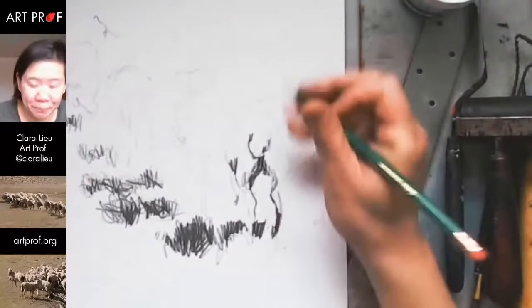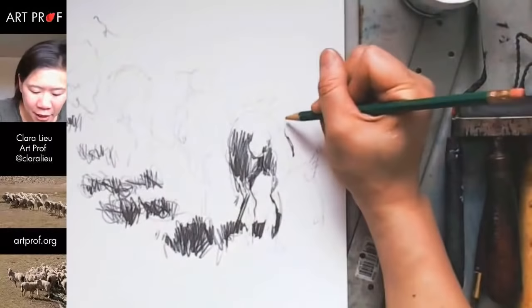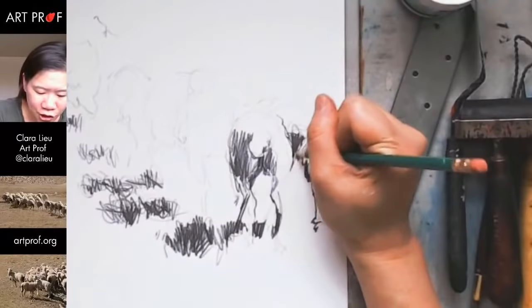I hope you guys are feeling very free with this technique and loosening up. Who here feels more liberated by this because you can't really see what you're doing? I know a lot of people struggle with feeling like their stuff has to be perfect. This is a really good technique for just getting yourself out of that. I don't care if this doesn't look like sheep — the sheep are just a loose reference to get me going. I could care less about the recognition factor.